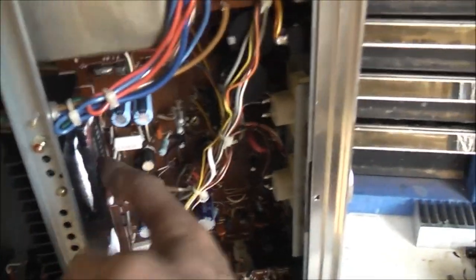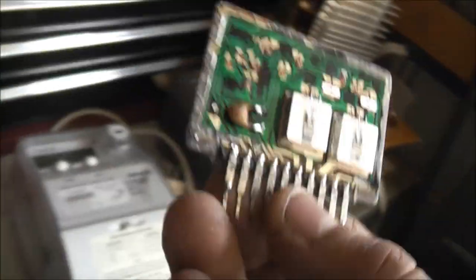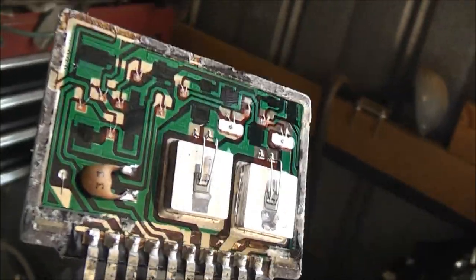22 volts DC. This one here is probably on its way out too. But this is what's inside these STK modules. You could make your own little circuit board and use modern components — modern surface mount components — to re-manufacture one of these things.